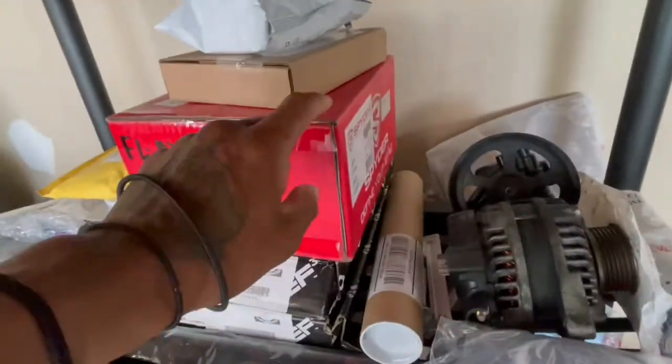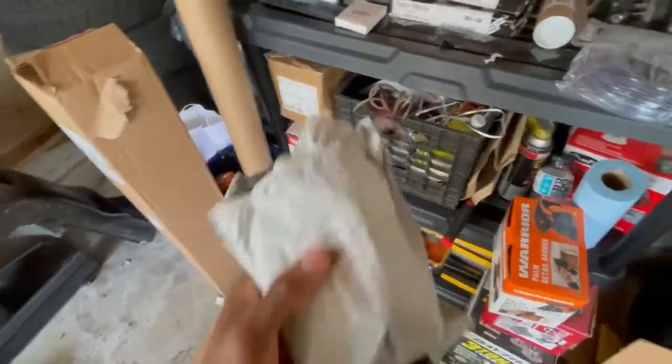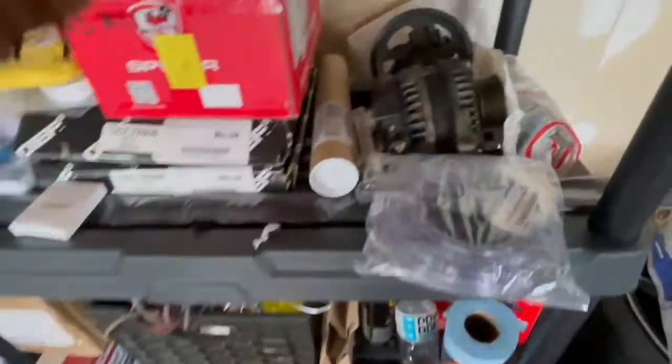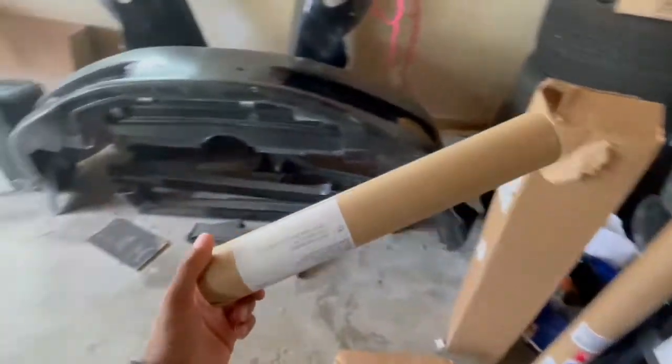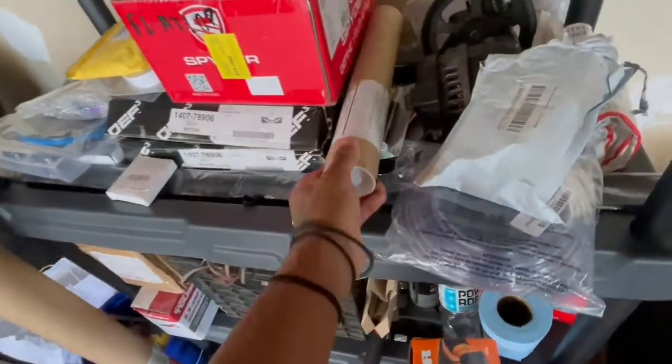Got to order some new fog lights. These are different color-changing fog lights — awesome — that I'm going to put in. I thought about putting film on the headlights, but nah, I'll be alright.